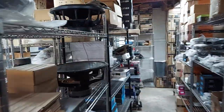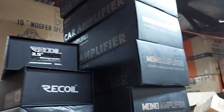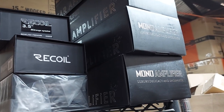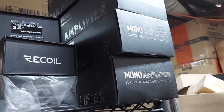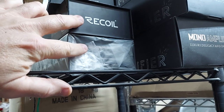The Jizz Llama amplifiers are in - the 1200-watt ones. We're doing those for only $200 shipped, and you get an oversized four-gauge wiring kit from Recoil and a one-farad cap. Those are micro-sized.